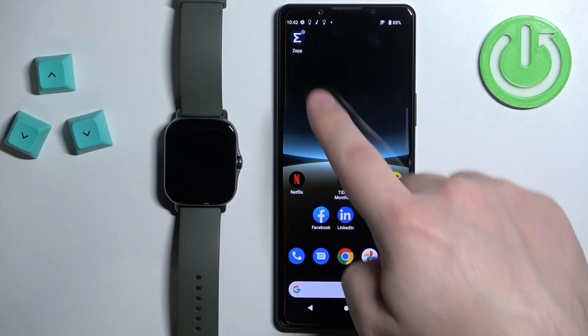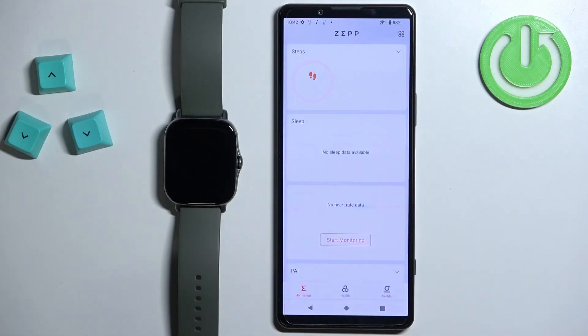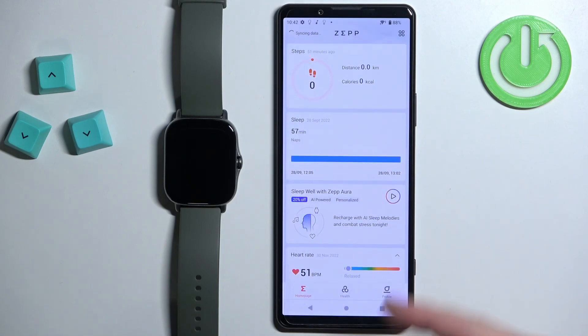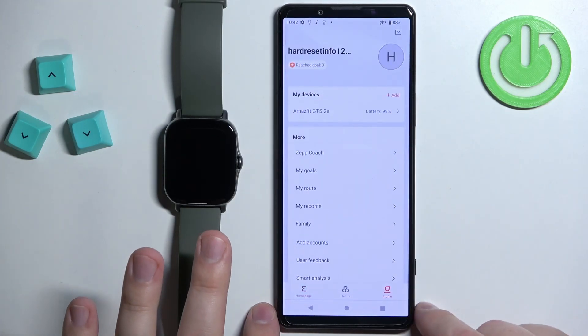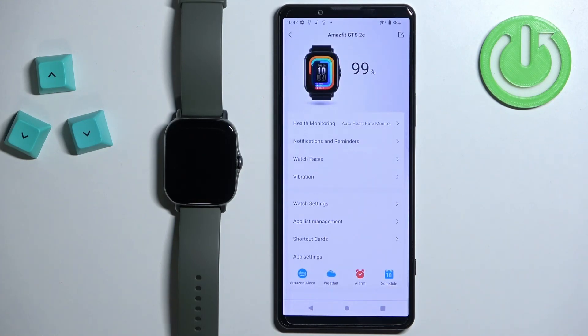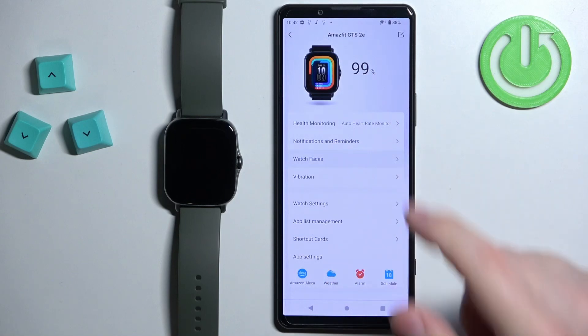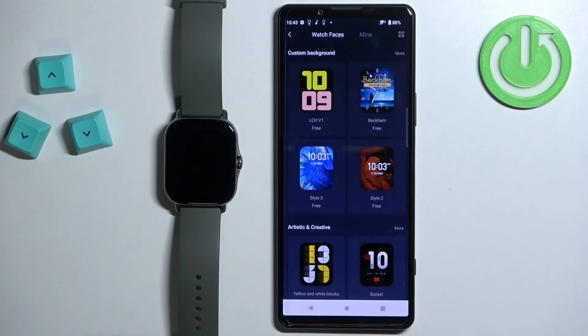Open the Zepp application on the phone that is paired with your watch. Once you open the application you should see the home page. Tap on the profile icon and select the Amazfit GTS2E from the list of devices. You should see the device page for your Amazfit GTS2E, and on this page you should find the option called Watch Faces. Tap on it to enter.